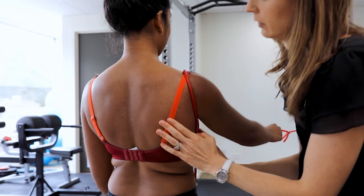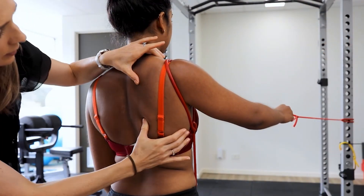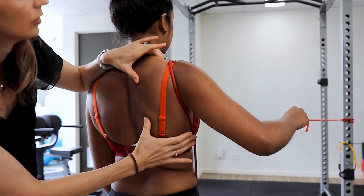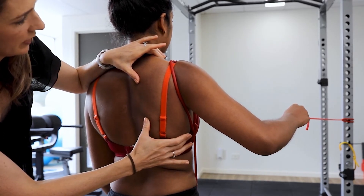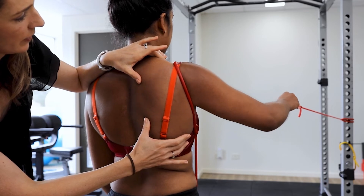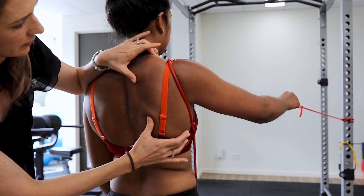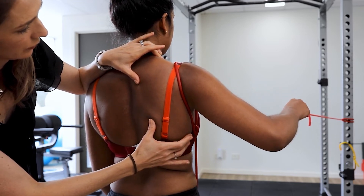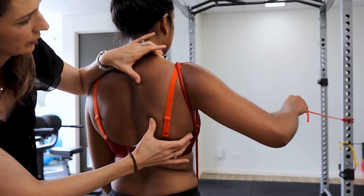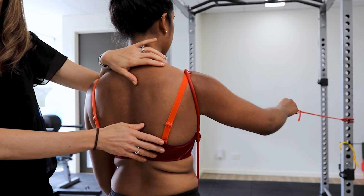Also in stage two, we start to do some scapula work. We start to do an extension row in 45 degrees of elevation to start getting scapula control in a higher range. Setting into some lovely upward rotation and then rowing to the side of the body at a 45-degree angle from the side. The elbow's got to stay at 90 — you want posterior muscles working and not a bicep action. Still using the scapula resistance band, motor control working to endurance.